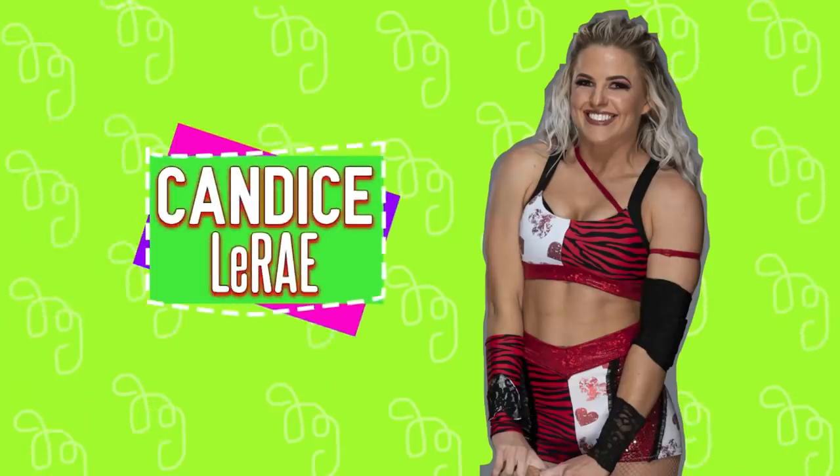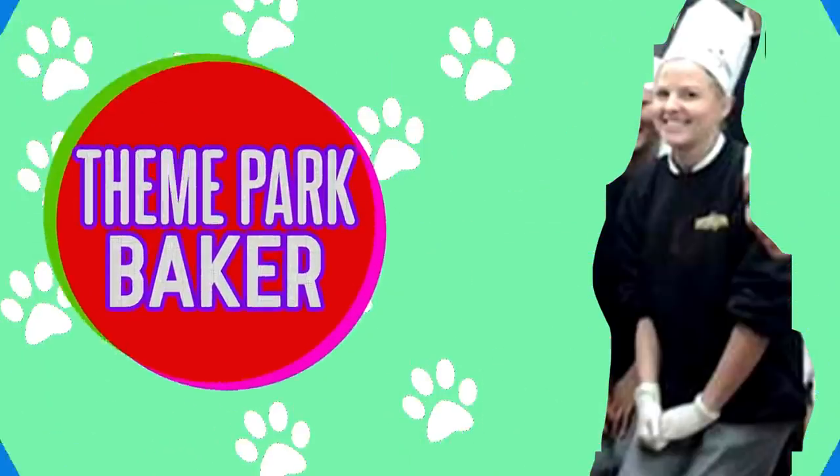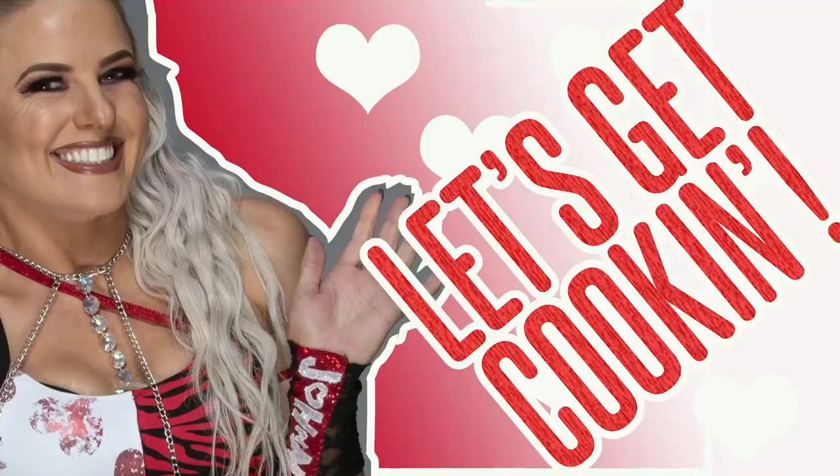I'm NXT superstar Candice LeRae. I have a degree in culinary arts and I used to be a baker at a universally known theme park. Let's get cooking.